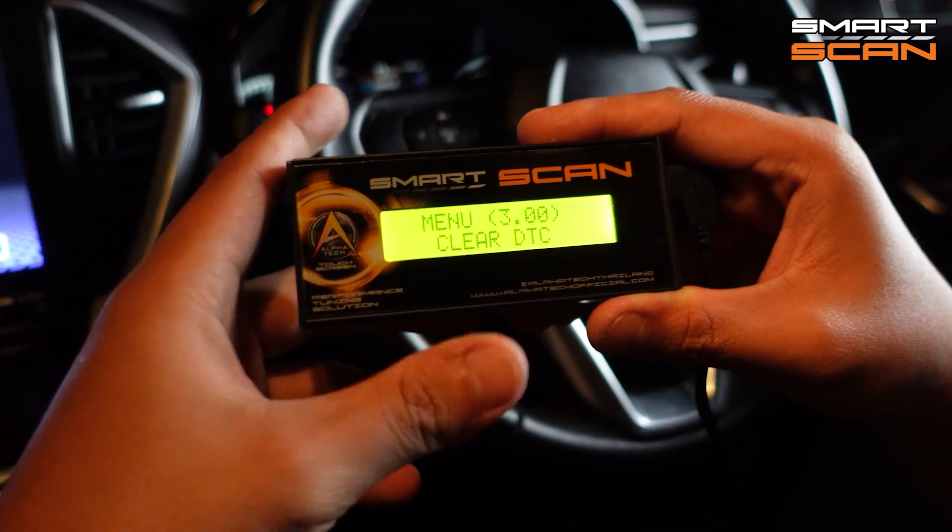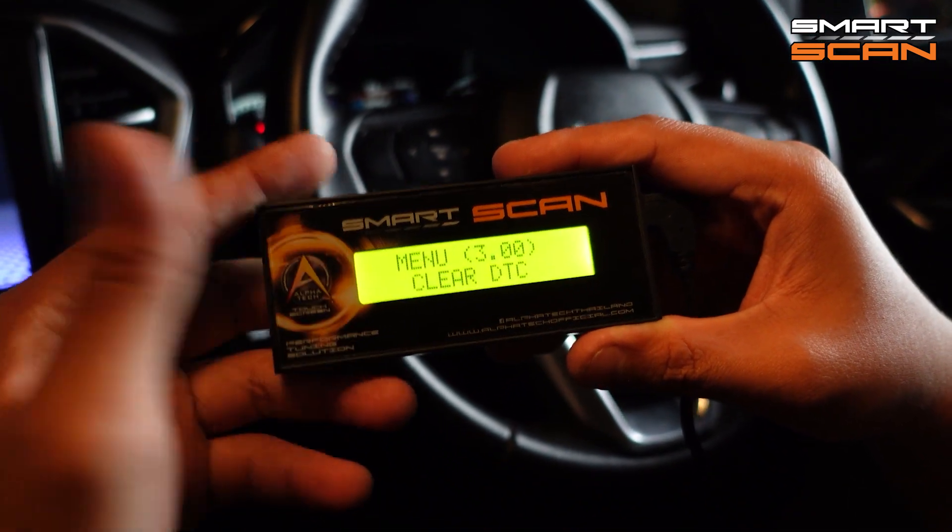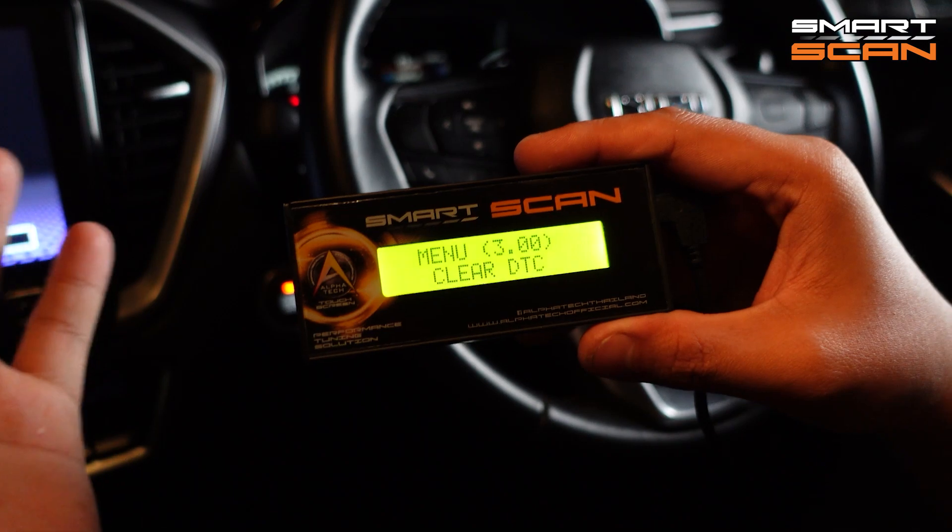The next function is the Clear DTC. It's used to clear all codes that show up when you want to clear them off.